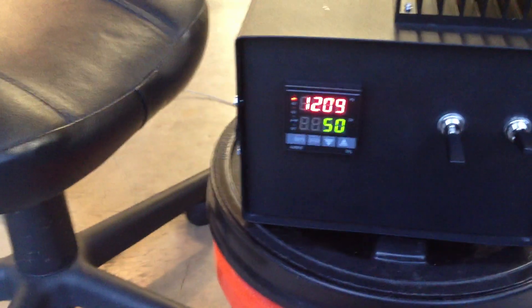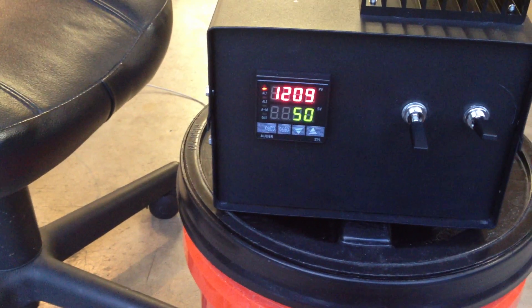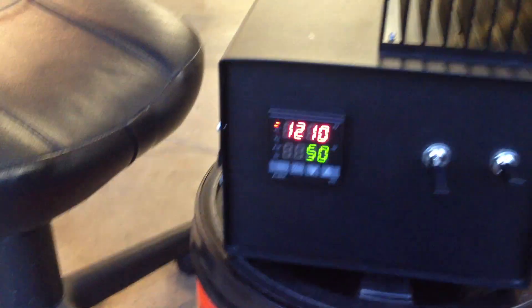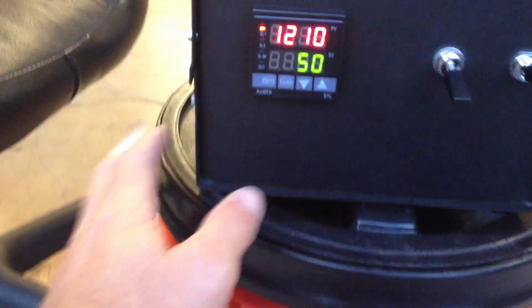I know there's some kind of programming it's supposed to go through. I'll let this film a little bit so we can see if anything's smoking. It must be on like a 50% thing right now.